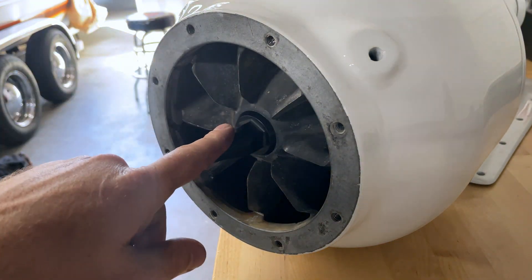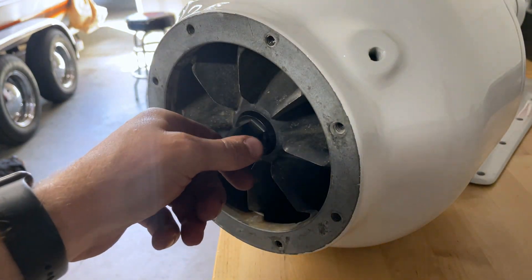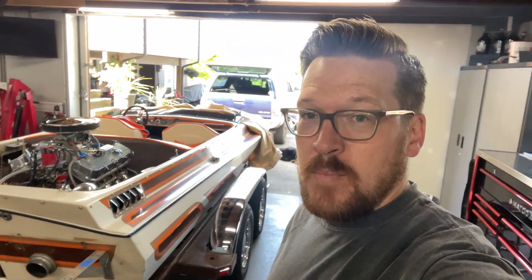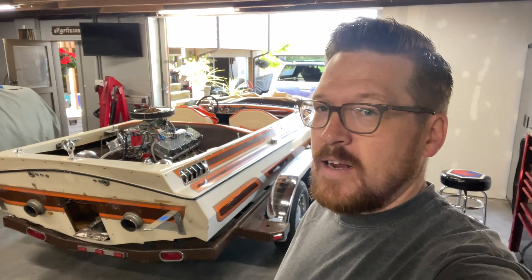Not too tight because this particular cap happens to be plastic — they do make aluminum ones you can buy — but the plastic one will work just fine. Please like, subscribe, and comment if you have any questions on the video. I'd like to hear what you guys thought. Thanks for watching.